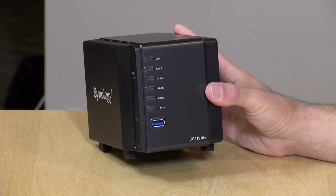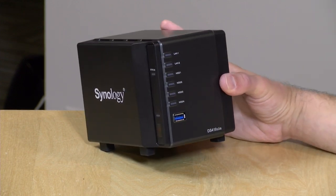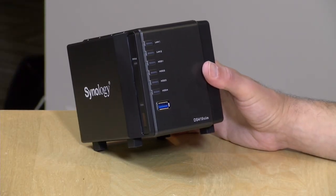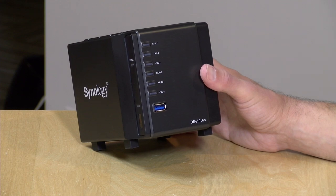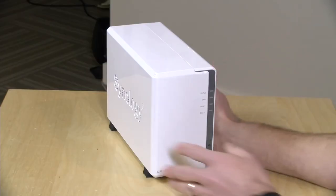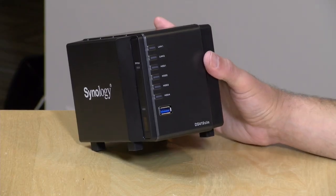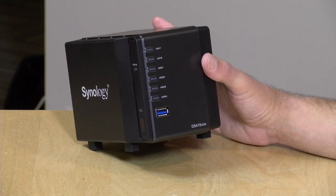Let's take a closer look at the hardware. This costs $329 without any drives installed, so you are paying a premium for this smaller form factor. Inside, it's got a Marvell Armada 385 ARM processor and only 512 megs of RAM. This lines up almost identically to the DS218J we looked at a little while back — the dual drive entry level NAS that Synology sells for half the price. It's larger and uses desktop hard drives, but has the same performance. So if you are looking at this for media serving, this is probably not going to do the job.